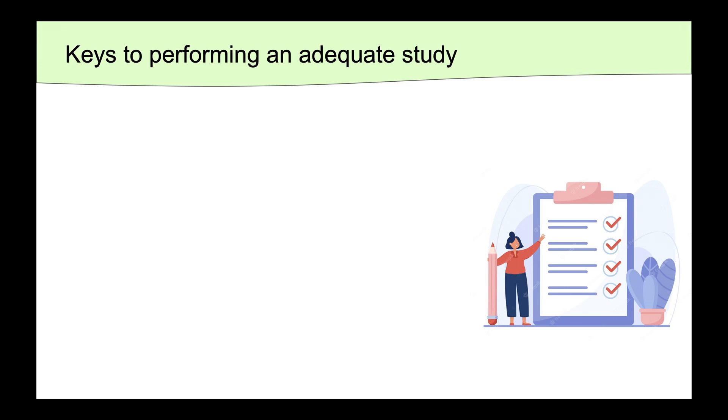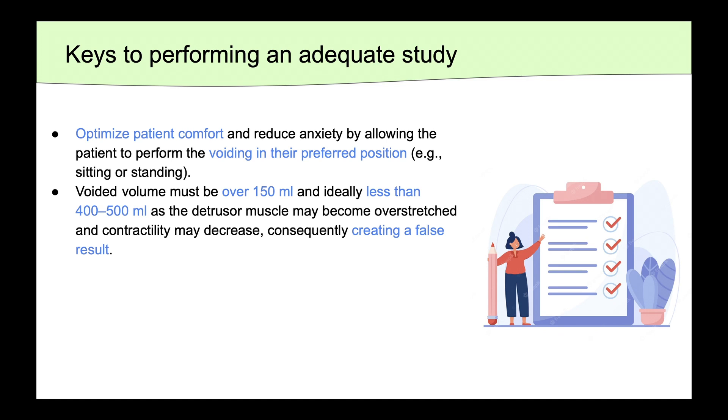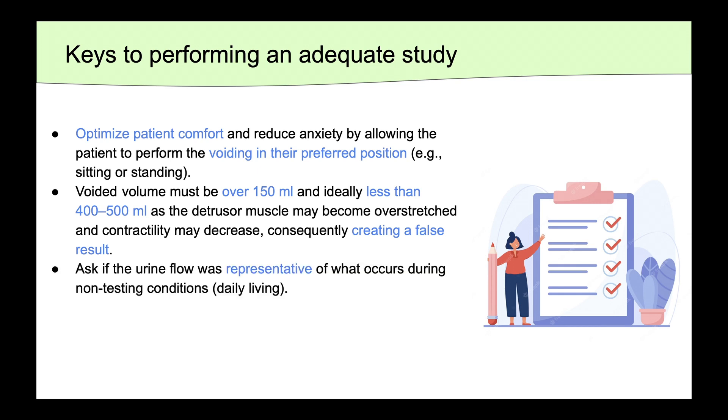There are a number of things we can do to ensure that our uroflow study is adequate. One, we can optimize patient comfort and reduce their anxiety by allowing them to perform their void in their preferred position, whether that be sitting or standing. The voided volume should be at least over 150 milliliters, and ideally less than 400 or 500 milliliters, as the detrusor muscle may become overstretched and contractility may decrease, creating a false result. Lastly, we should ask if the urine flow they gave was representative of what occurs during non-testing conditions of daily living.